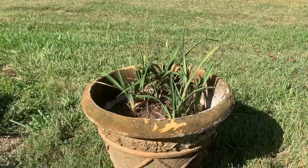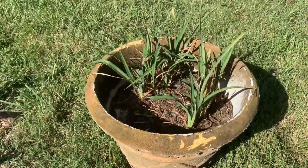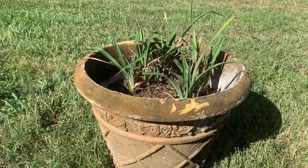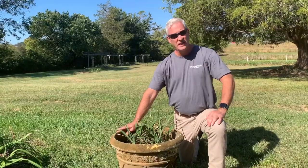This is a pretty good-sized pot, probably at least 18 inches to a couple feet in diameter. You don't want to get too small a pot for daylilies — they're gonna clump up and get bigger, so you're gonna need something probably at least 18 inches.